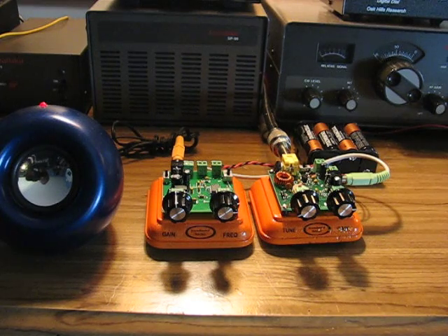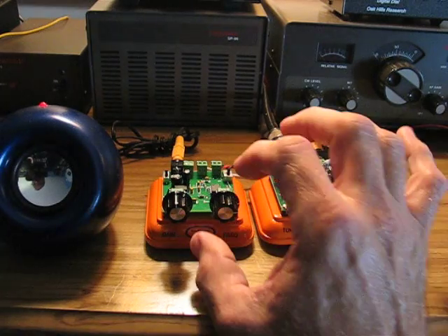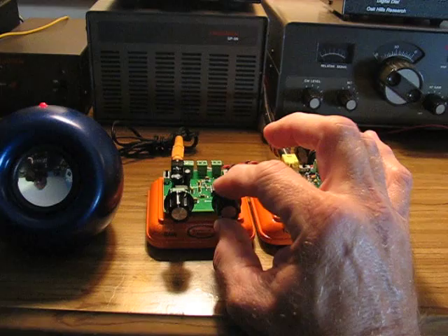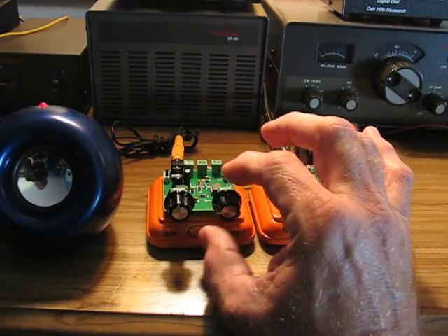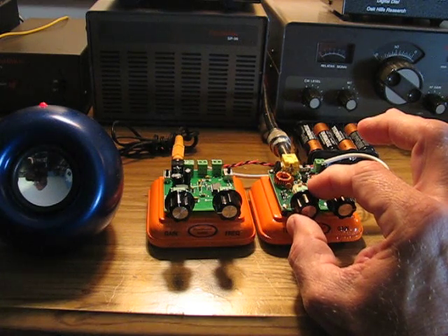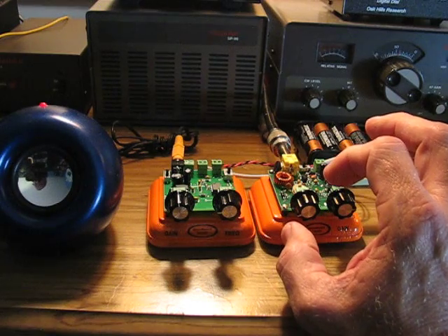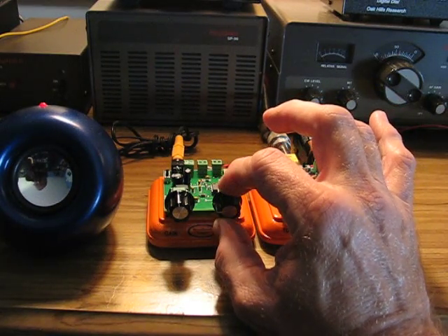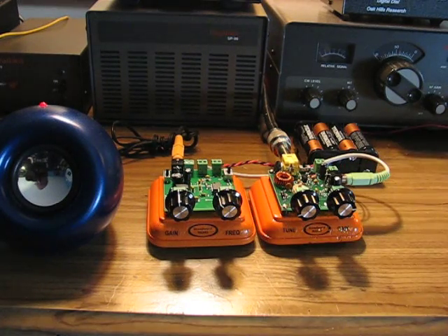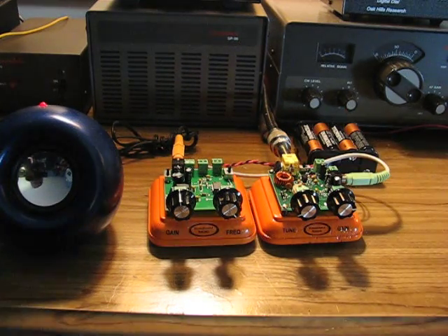You can adjust the center frequency of your passband — your audio passband — with the frequency control on the filter. That's for higher frequencies. You can hear that centering in the passband. You can pick it up with this, and if you prefer a lower beat note, you can dial that in as well.